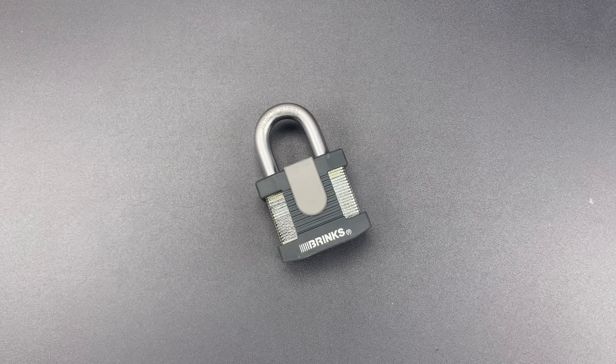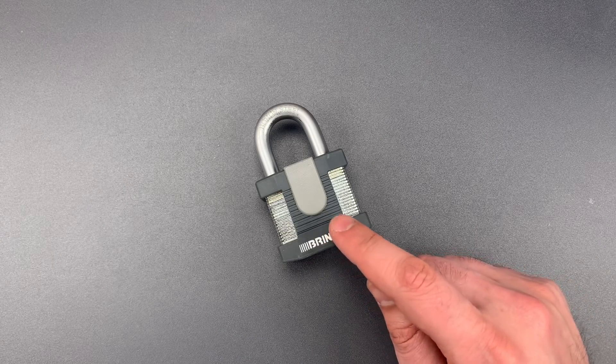This is the Lockpicking Lawyer, and back in video number 970, I showed you the inexcusable design flaw in this Brinks 50mm laminated padlock.